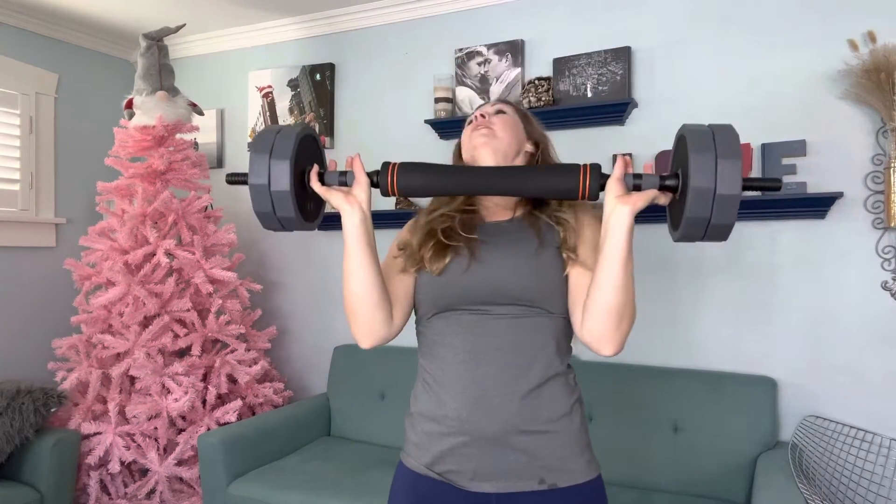You can hold it like this for a squat, or you can do a front squat if you prefer a front squat for your workout.